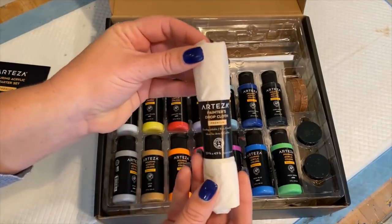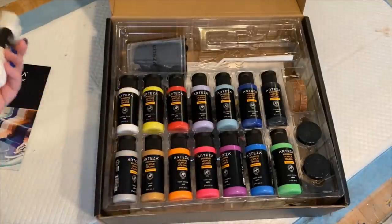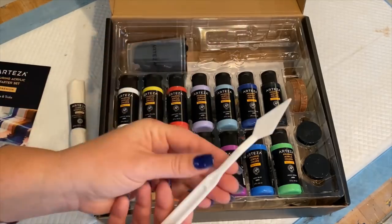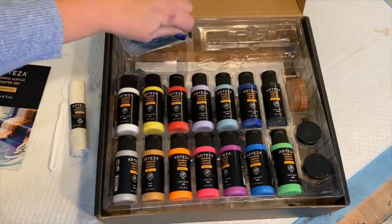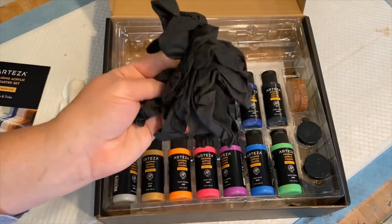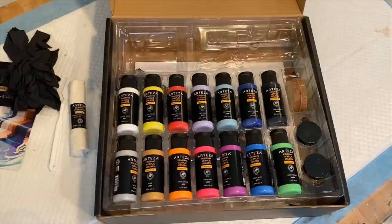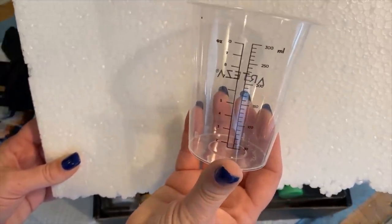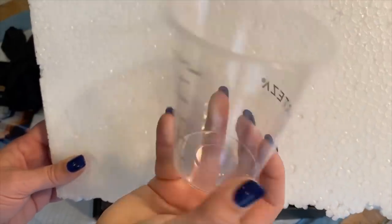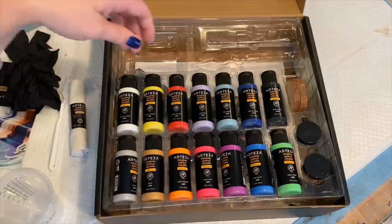Included in this kit is a painter's drop cloth — very important to have something underneath your canvases when you're going to start pouring, because pouring can be very messy. They've also included a nice palette knife, which you can use to work in details or to swipe across your colors. Also included are two sets of gloves and two Arteza cups. What's great about these cups is you can see the measurements — up to 10 ounces and 300 milliliters. These are great cups to use for pouring.